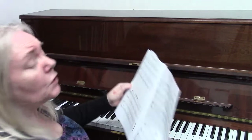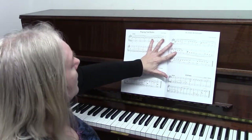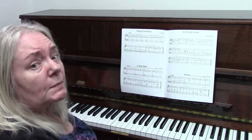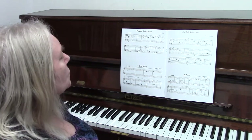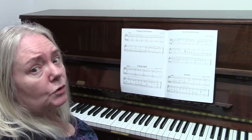Moving on to the pieces — one of your pieces is 'Playing Tight Notes', and this has already been demonstrated to you in the last lesson of the tutor book, so I won't play that one again.